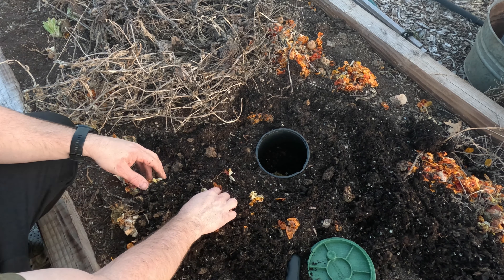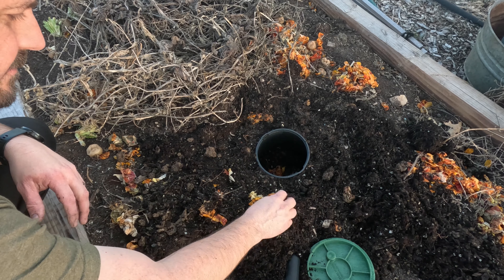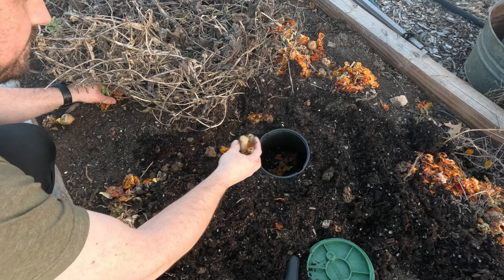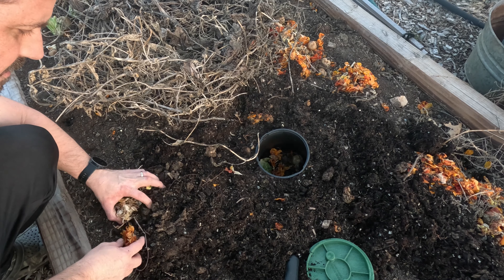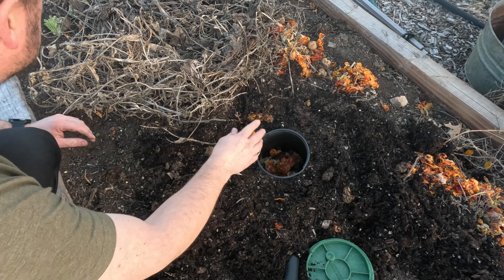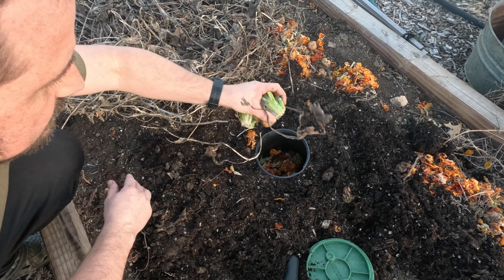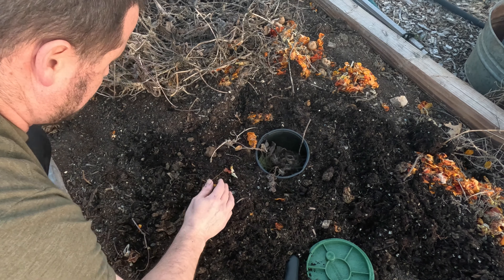Now that went real quick. You can see I got all these tomato skins that I'd been throwing on the garden, a little bit of broccoli there - let's just throw what we can inside of here. We'll take some of this dry leafy material here too.